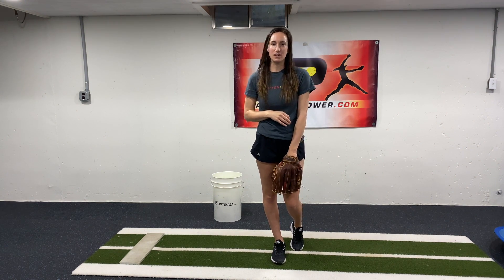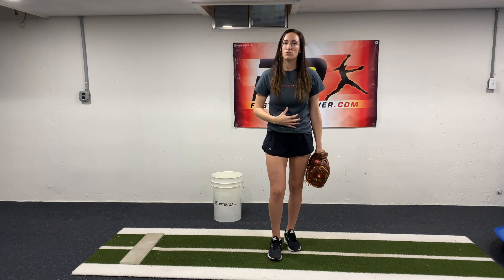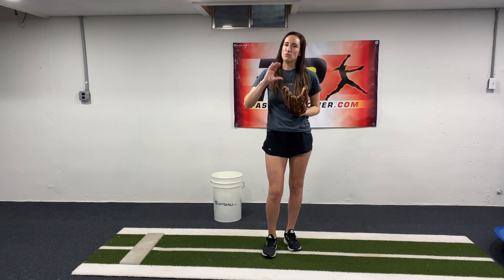This is another one of our power drills called the single leg kickback drill. This drill is really great for working on core strength, the push off the rubber, and also really activating the glute muscles — your big strong butt muscles — which are really important not only for pushing off the rubber aggressively but also for hip stabilization and getting into a correct power K when we land.